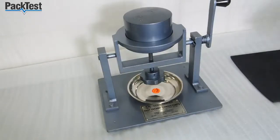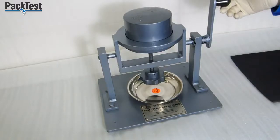Now rotate the handle to bring the machine in original position. Now loosen the screw and remove the sample carefully.